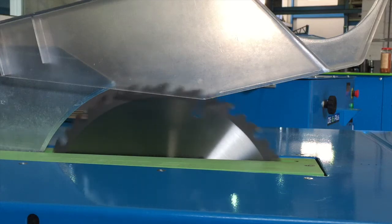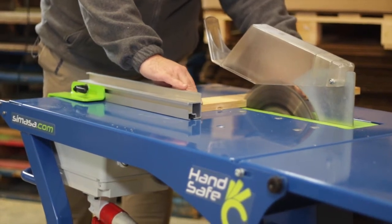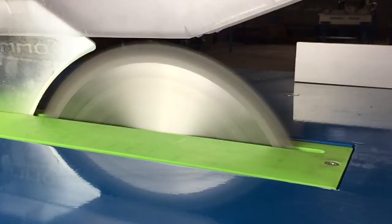This is a wood cutting saw. A circular blade with tungsten teeth spinning at 2600 turns per minute ensures a quick and smooth cut.